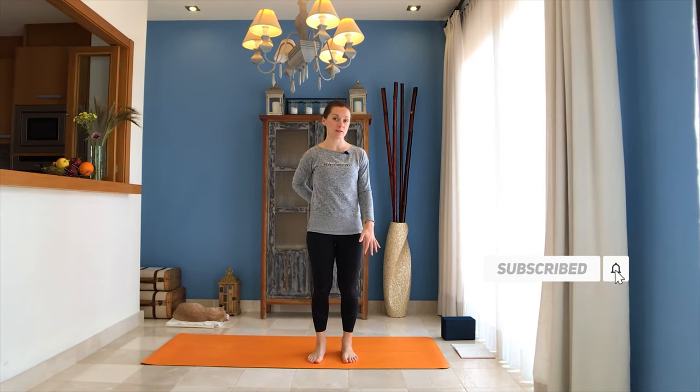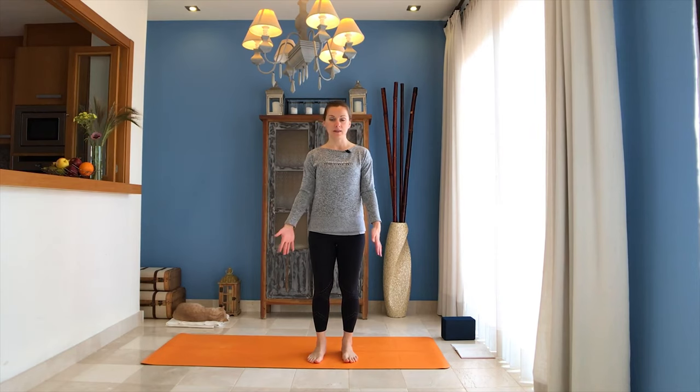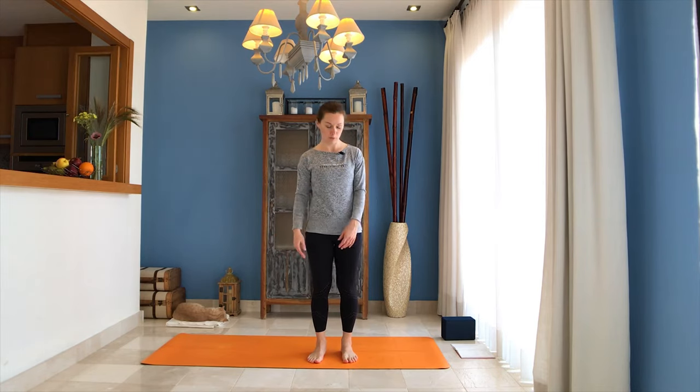Hey guys, today we're going to work through hip flexors and straightening some of our lower back. So if you work in the office and sit a lot, or you're traveling, that would be great practice for you. It's short so you can do it wherever you want.